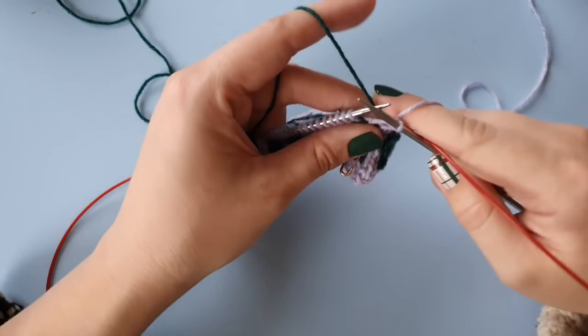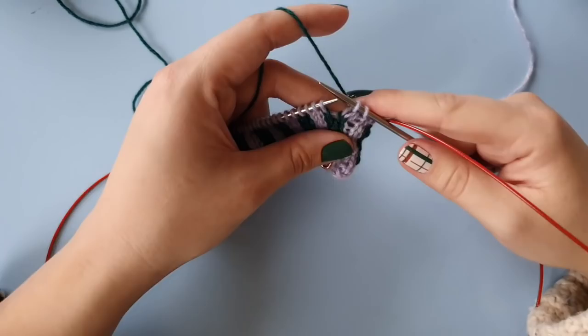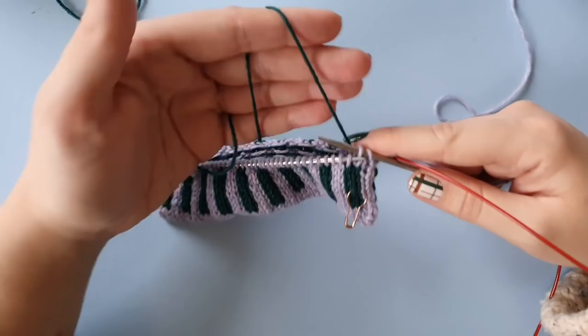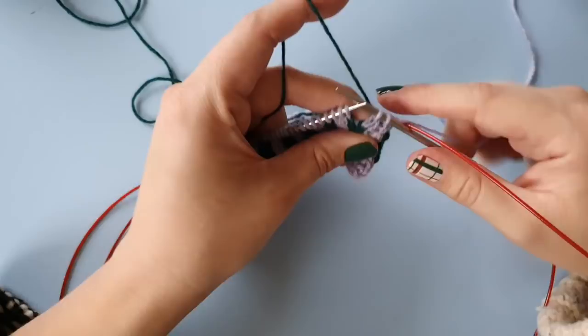We want to wrap or trap the float so it doesn't pucker the fabric. I usually wrap my floats once I have seven or more consecutive stitches of one color. I'm holding the to-be-wrapped color in my left hand because I find that easier. I'm going to knit the first stitch with the background color B. I wrap the float in about the middle between where the float is coming from and where it's going to — so roughly on the third stitch. I'll knit the second stitch as normal, and now I'm getting ready to wrap.